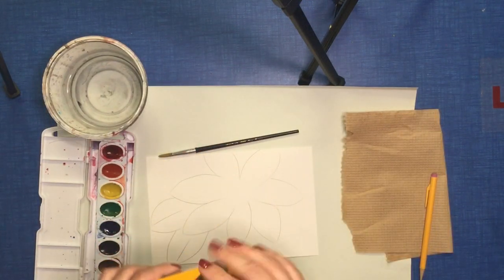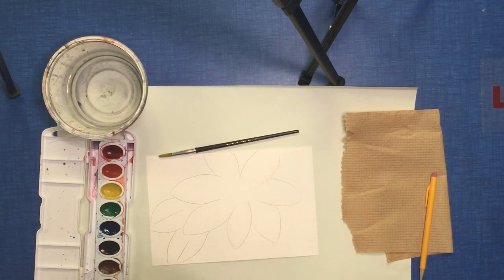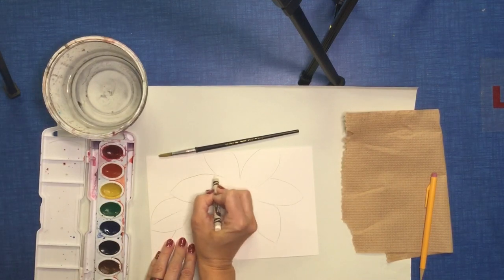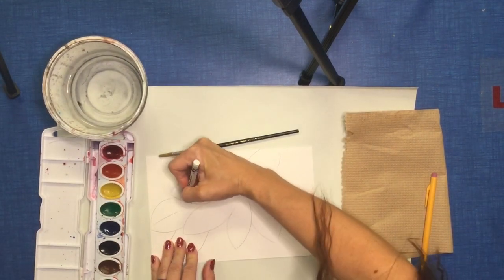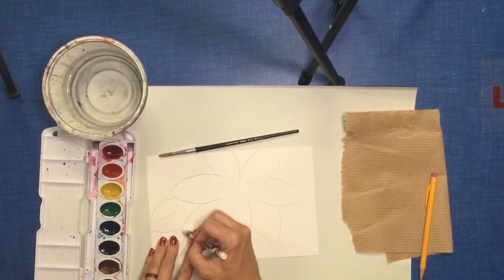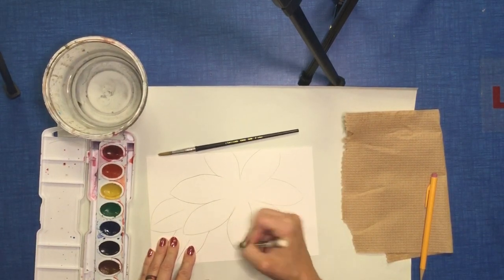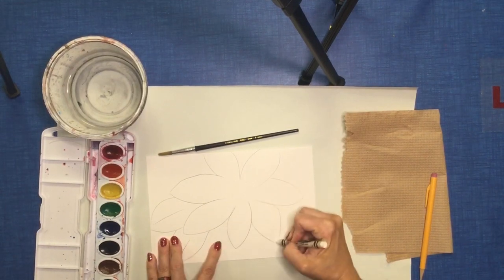Now we're going to use crayons. You must use crayons because this is a wax resist project. The wax in the crayons will help resist the paint when we paint over it. I'm choosing white because I love the way white gets revealed once you start painting on it with darker colors.